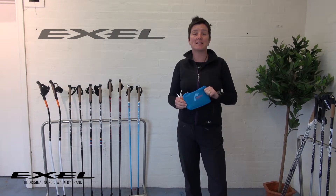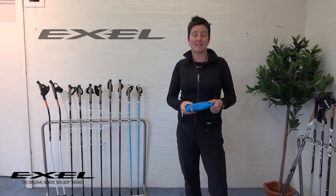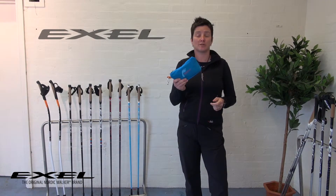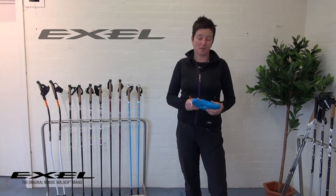Hi, my name is Karen Ingram and I'm here today from XL Poles in the UK. I'm also an in-run Nordic walking instructor and a coach. I'm going to show you a really neat pole shoe that we've developed that you can buy as an accessory to go with any Nordic walking poles.